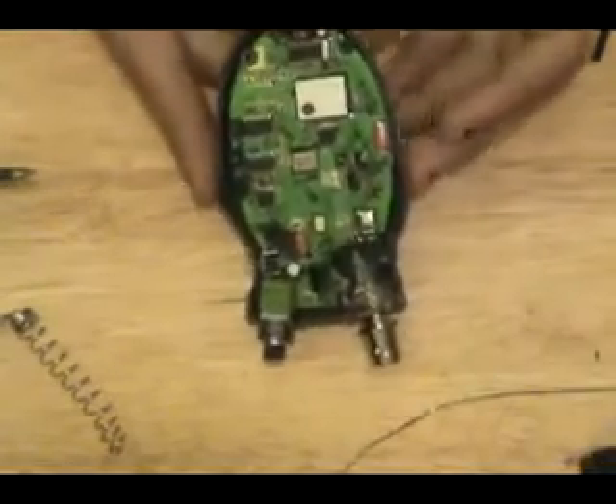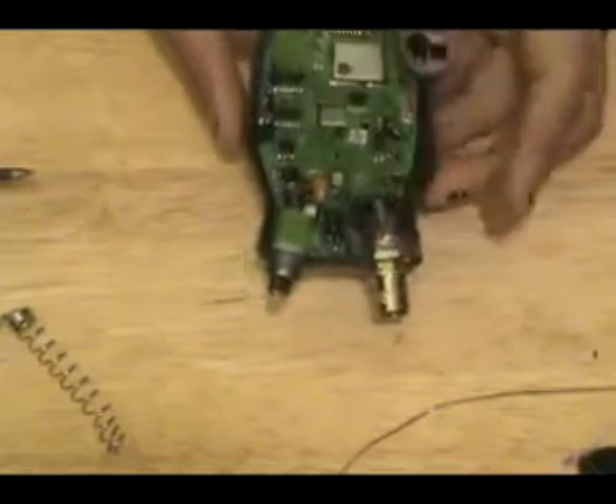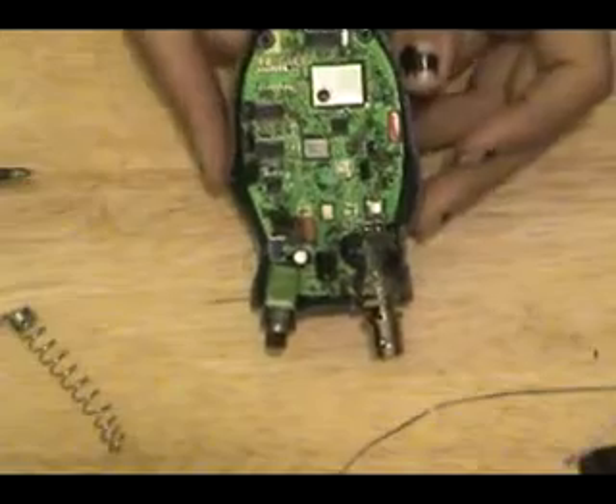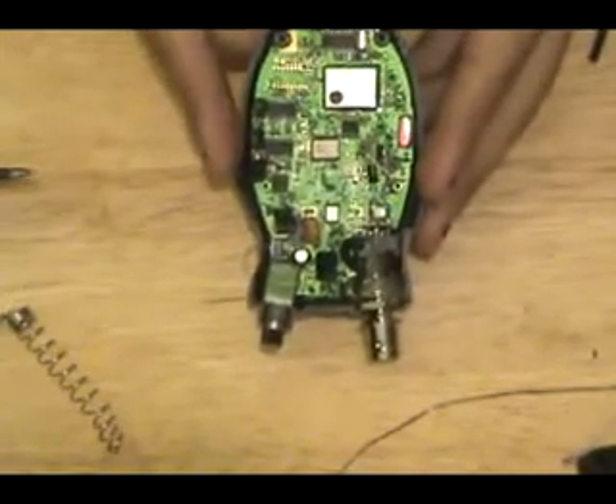There we go — all nice and modded. We've got a huge heaping slathering of hot glue around here. Typically I wouldn't use hot glue, but if you're a beginner and you don't really know what you're doing, hot glue is removable — epoxy isn't.